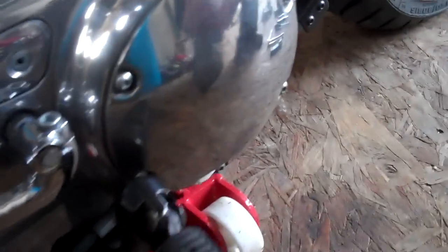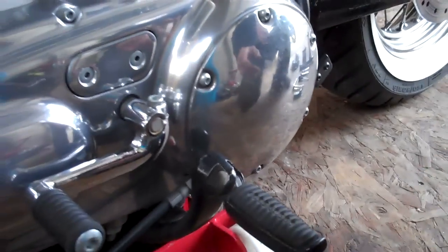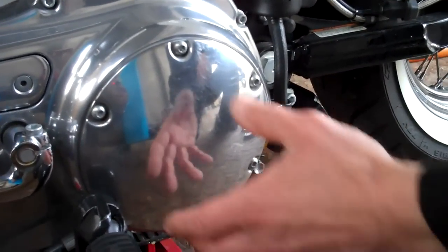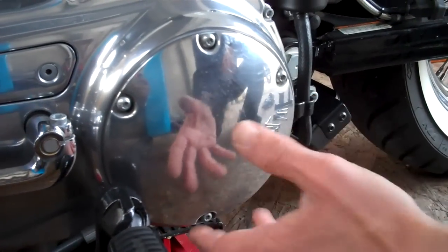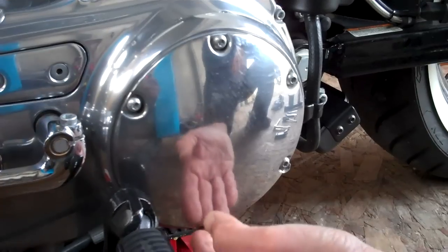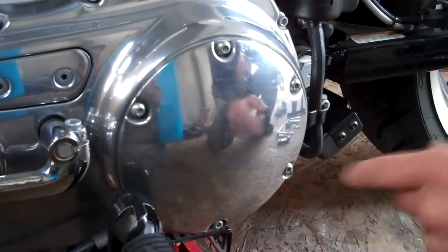Once the bike is upright and in position you can begin. You can't do this on the side stand because there's an oil level inside here, and if it's on the side stand when you take this cover off the oil will leak out. The oil level stays below the opening provided the bike is upright, so just get it nice and upright on a lift, or you can use blocks or jacks.